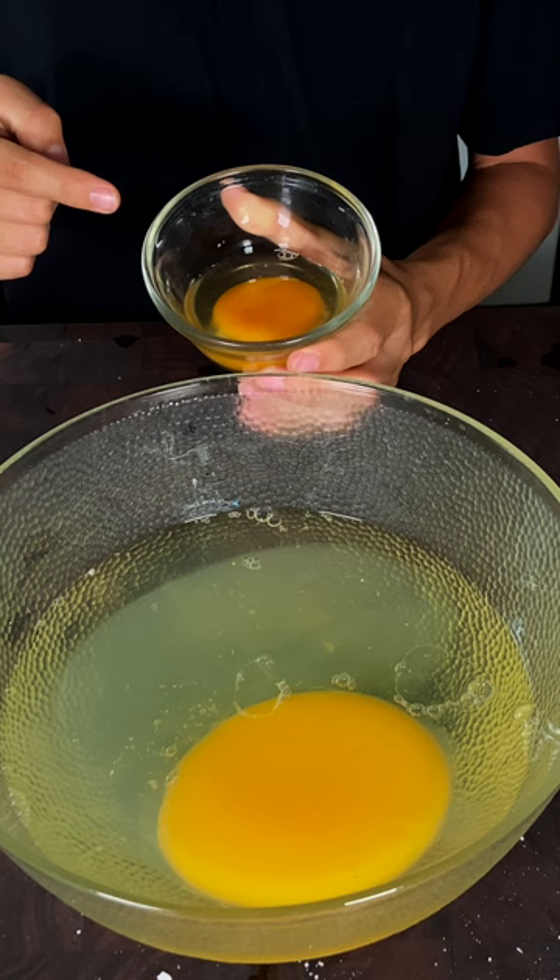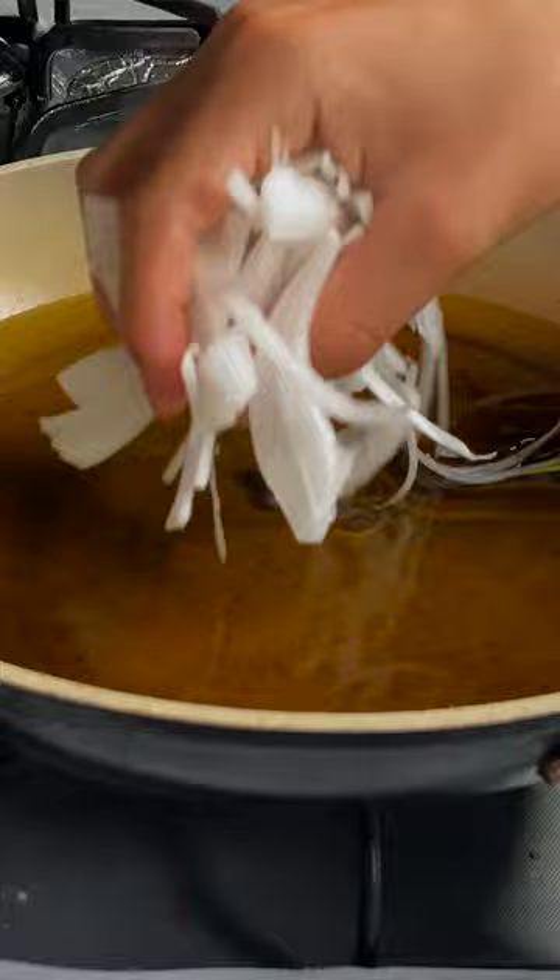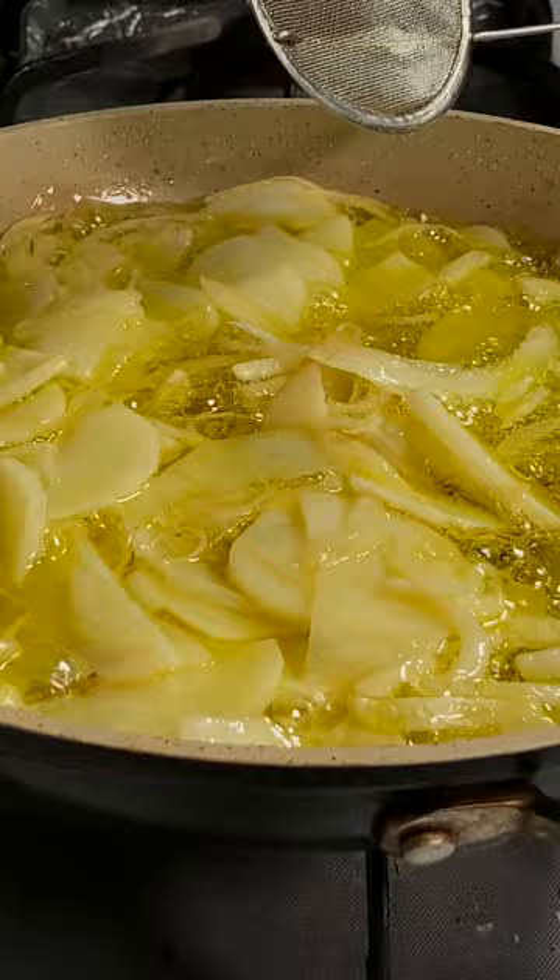Add some olive oil to a pan. Carefully add in your onions. Three minutes later, add your potatoes in. Now shallow fry until the potatoes get nice and soft. Strain.